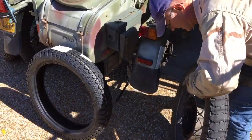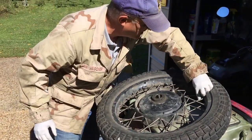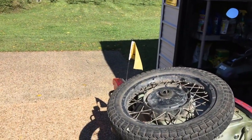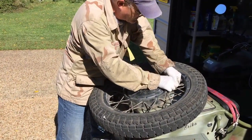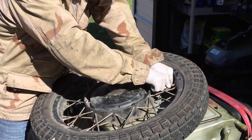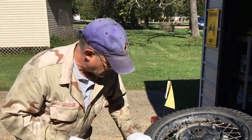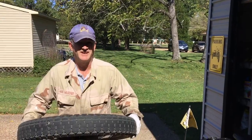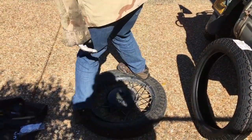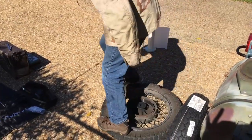Alright, the tire is out. Now we're going to break the bead. On a Ural, the 308/307 is really easy to break the bead on — I just step on it, not an issue. You want to break it on both sides, so kind of walk around it, and the bead is broken.